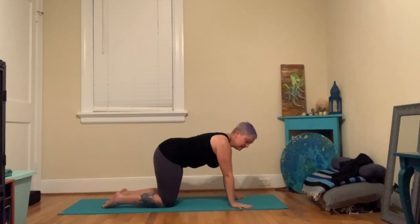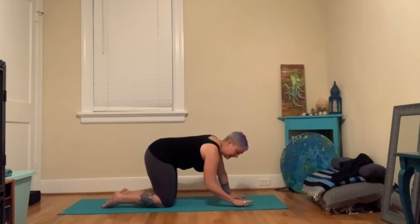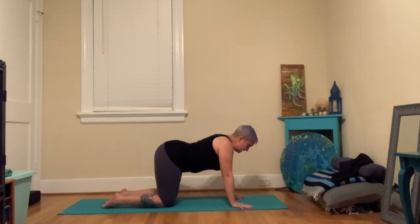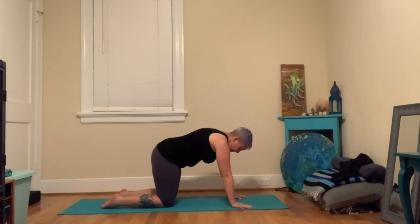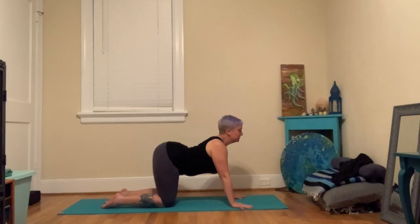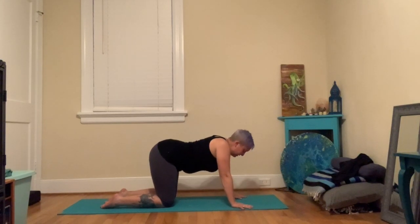Index fingers facing forward or even a little bit out, and press through the pads of your fingers and all the pads of your hands — they're really pressing down, not just hanging loose. Let's move our spine a little bit: inhale, arch and look up towards the sky; exhale, round your back up towards the ceiling. Try that a few times, moving with your breath.